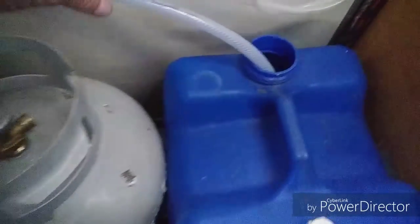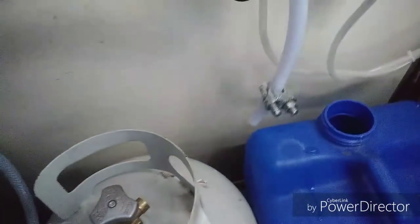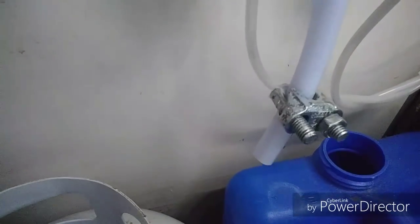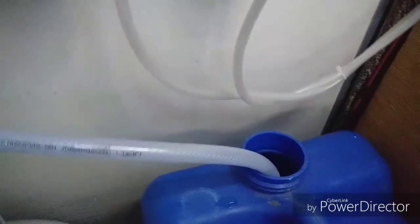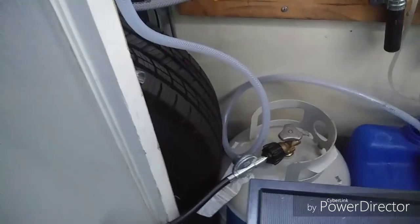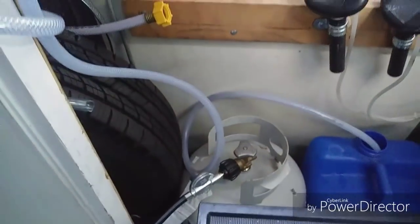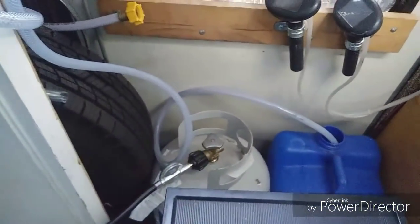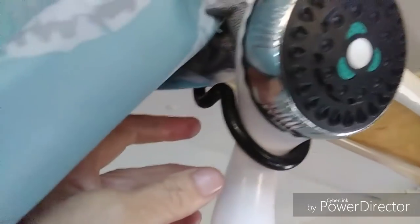I'm going to have another water container as backup. It has a little weighted clasp on there so it'll hold the tube down into the water. That goes in there, and what you simply do is turn on your propane. I'll eventually have all of this in the back on a little carrier, so don't freak out. This is the shower unit up here.